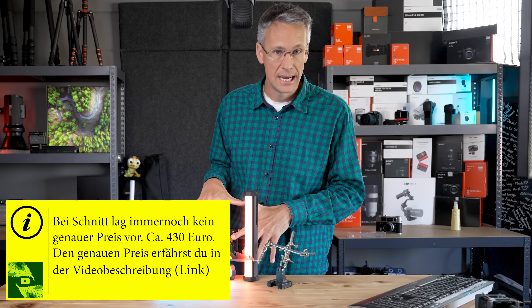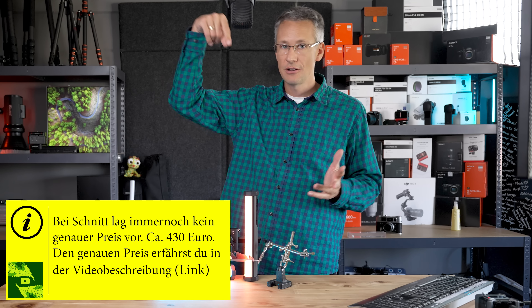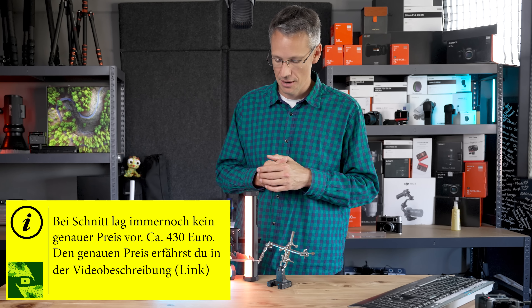Übrigens habe ich auch noch gar keinen Preis – vielleicht ist er jetzt schon veröffentlicht worden, ich blende ihn mal ein. Wenn ihr an dem Objektiv interessiert seid, findet ihr natürlich den Link zum Produkt – ich hoffe, den billigsten Link finde ich für euch wieder raus – unten in der Videobeschreibung.